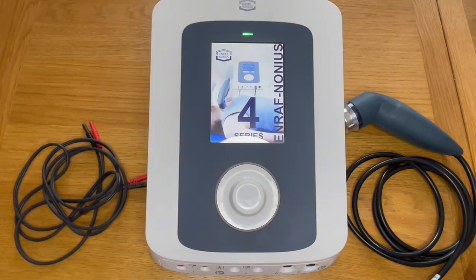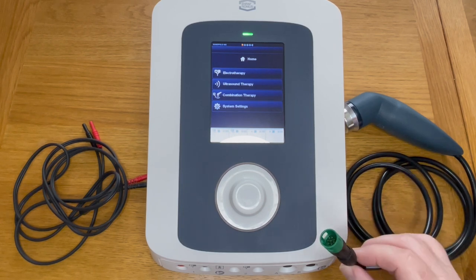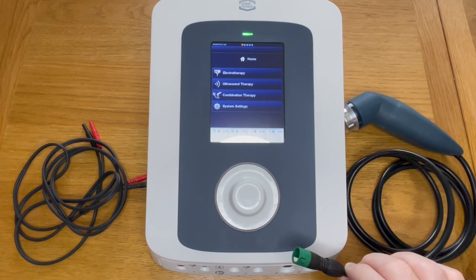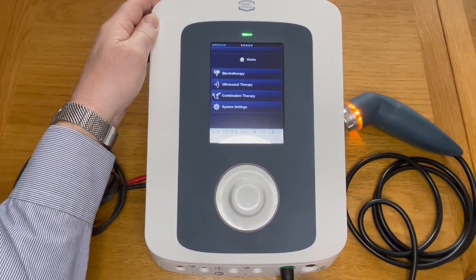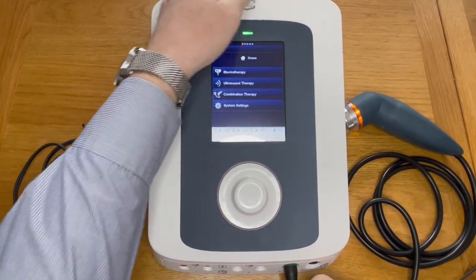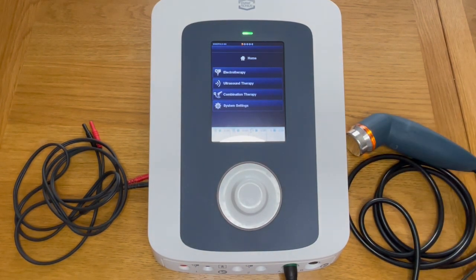The unit comes on and does its own self-test. Once the self-test is complete, you can choose to plug in your ultrasound head and your electrode cables. The ultrasound head has a green connector and will fit into either the A or B socket. As soon as it enters, you can see the orange light will come on the ultrasound head to tell you it is connected.